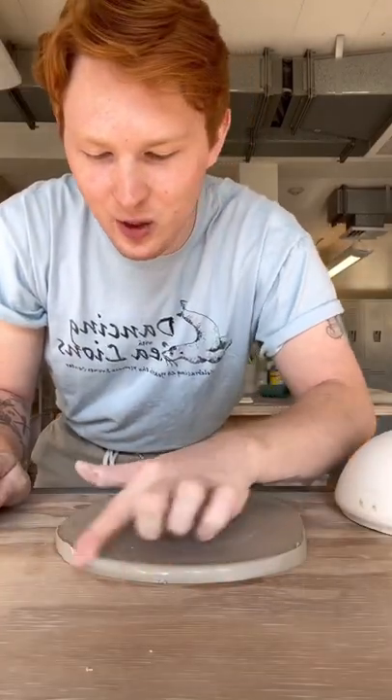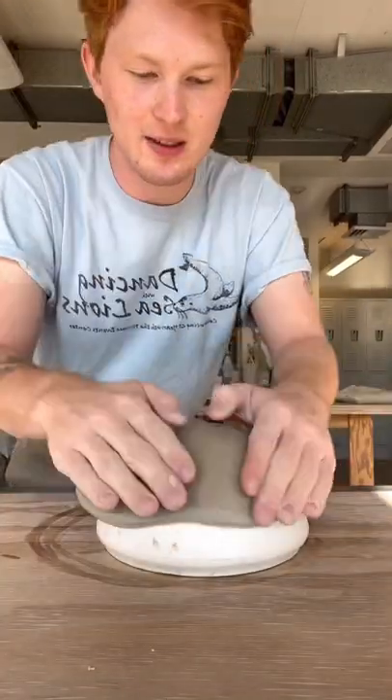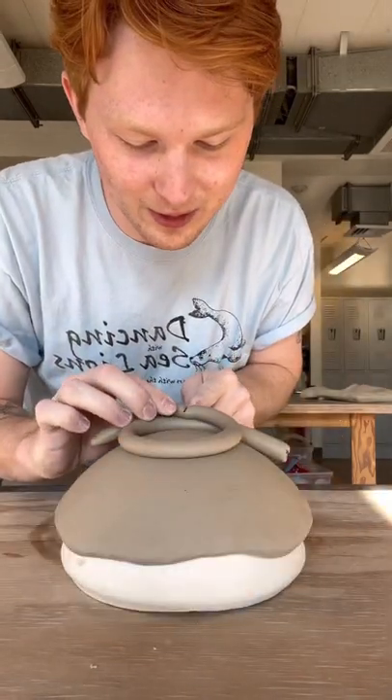We'll get rid of this, then smooth out that sharp edge with a little bit of water. Then we're going to take our slab and slowly press it onto the bowl. This is going to be just a cute little coil foot — make sure you score when you attach this.